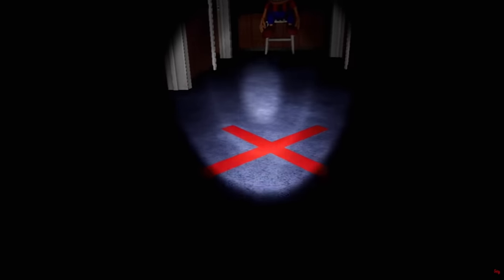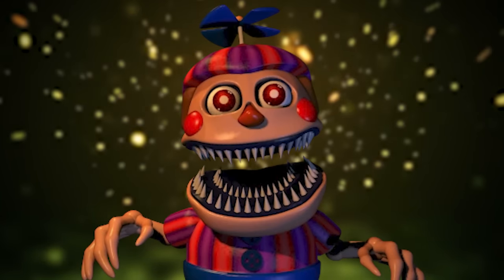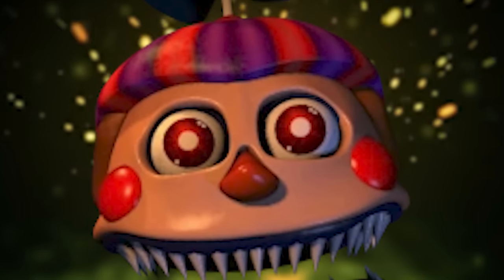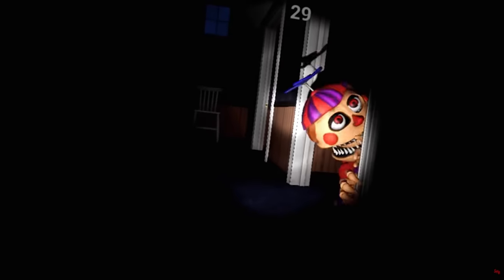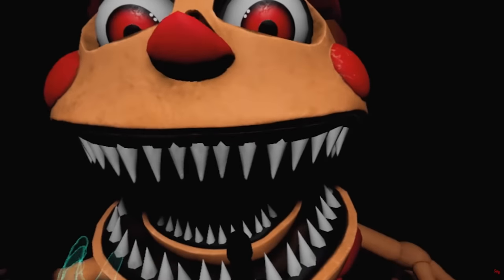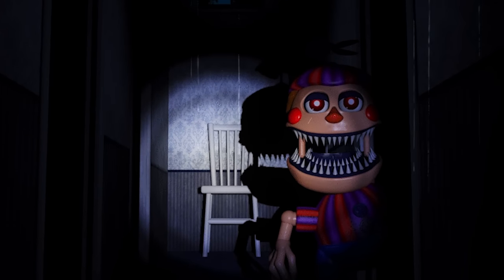Finally, we have one of the most terrifying looking robots from the entire franchise: Nightmare Balloon Boy. He now has long, skeletal fingers on each hand. His head is enormous, with a mouth that extends all the way around, full of several rows of dagger-like teeth. If that wasn't creepy enough, Nightmare BB's eyes glow bright red, like the devil himself. Nightmare BB first appeared in Five Nights at Freddy's 4, and later in Help Wanted, during a mini-game called Fun with Balloon Boy. This game required the player to turn off their flashlight, allowing Nightmare BB to sneak up on them in the darkness, and then turn it back on to freeze him in place when he's standing on the marker. Unlike Balloon Boy, this nightmarish version can and will attack if you fail.